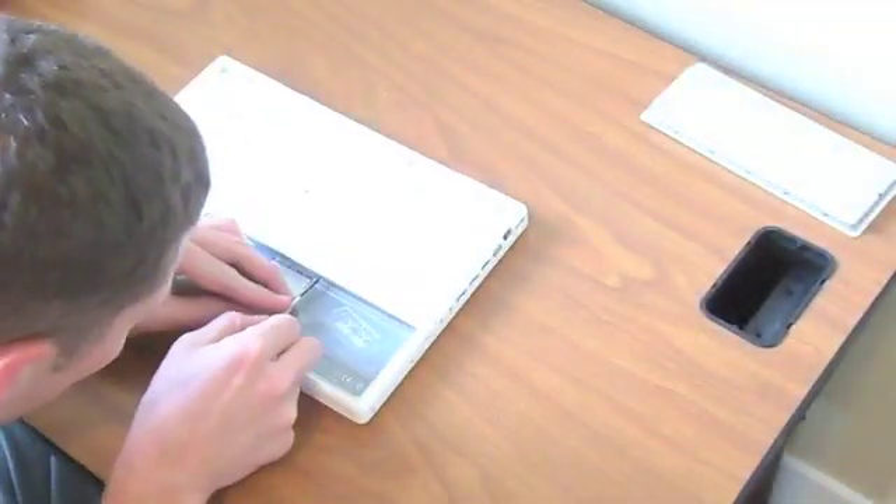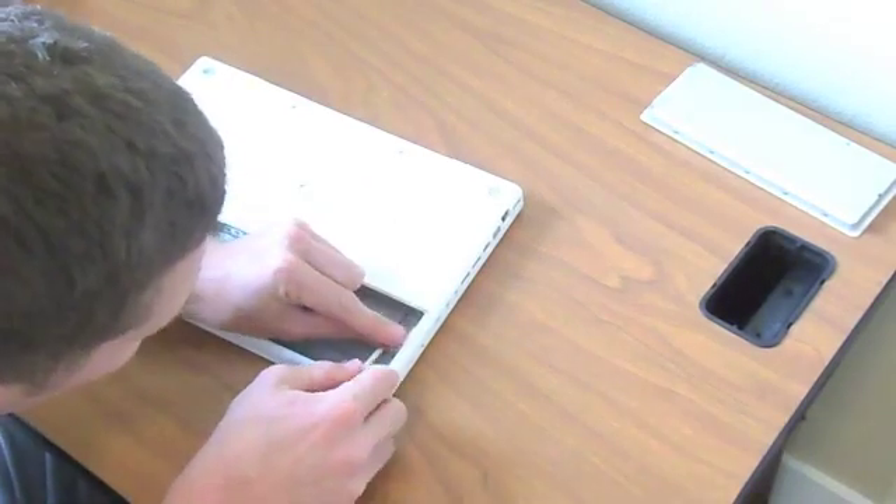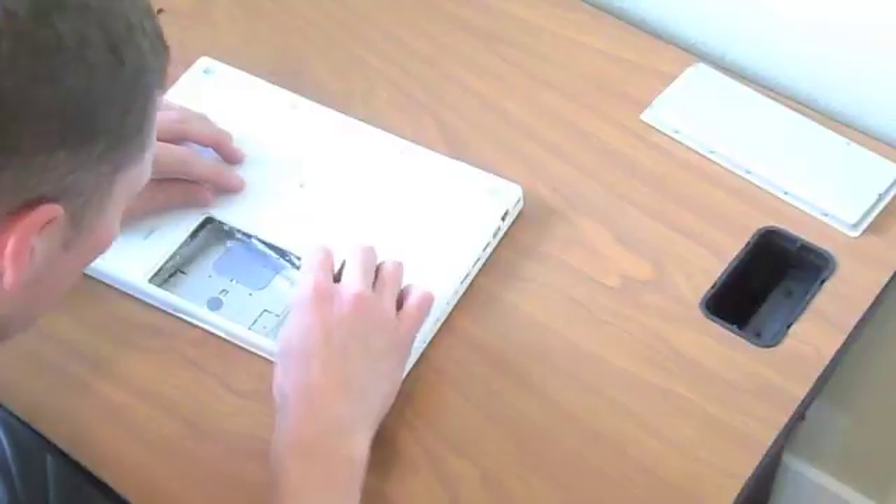This is a screen replacement guide from laptopscreens.com for the MacBook Model A1181.